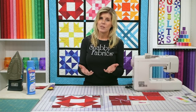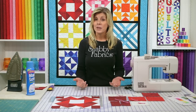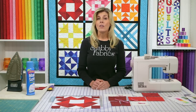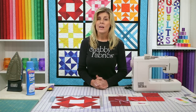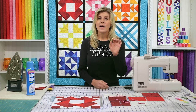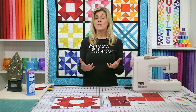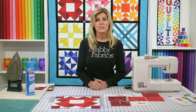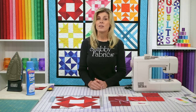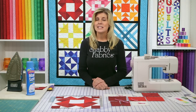We do have kits available if you'd like us to supply you with the fabric, but of course you can use your own fabric. The patterns, all the measurements, and additional tips and tricks are available as a download. You can click on the link below our videos in the description box, or go to the Shabby Fabrics website homepage — at the very bottom there's a navigation bar with a free downloads link.